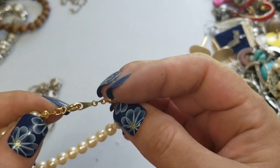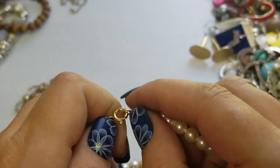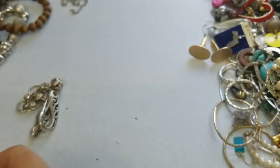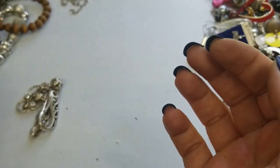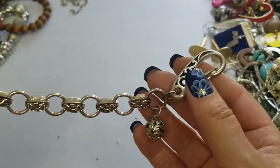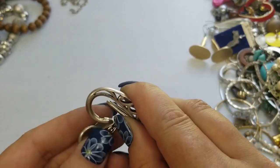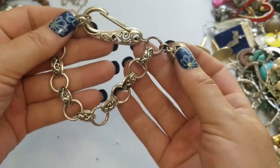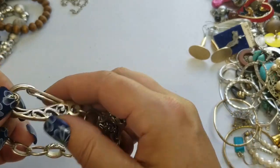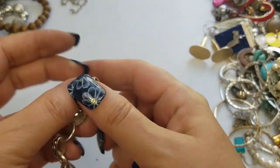We have this faux pearl bracelet. It is seven inches and we'll do two dollars on this one. Next we have this bracelet — it's got a different type of closure, kind of neat. It is eight inches long and we'll do two dollars on this one.